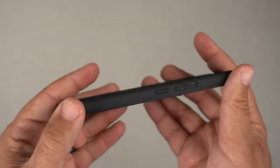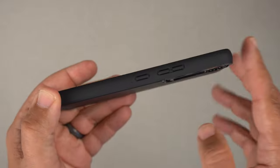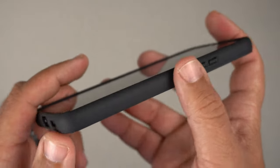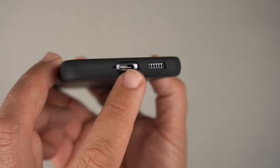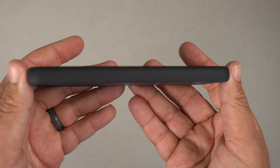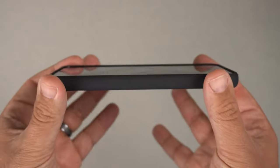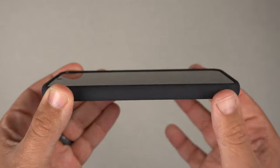On the sides, we have that continued matte finish material all across. The power button and volume up and down buttons are raised, which I'll test in just a bit. Going to the bottom, we have a single cutout for the USB-C port, mic, and speakers. On the opposite side there's nothing, and at the top there's a circular cutout for the mic.